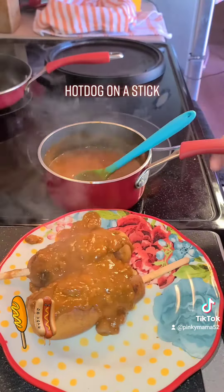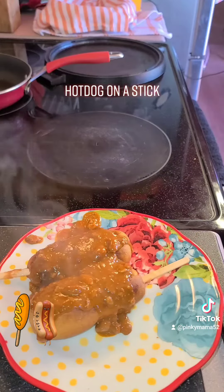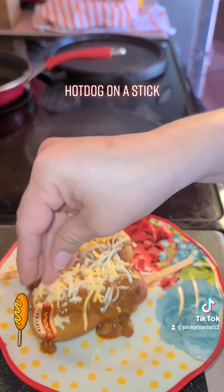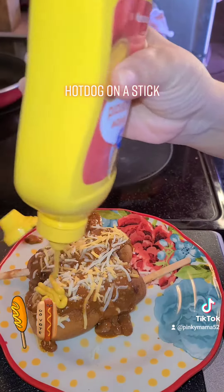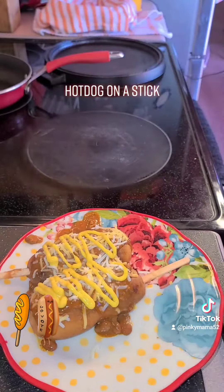You're making little pockets so you can add some chili. Put as little or as much chili as you want — I am choosing chili with beans. You choose your favorite chili and put as much or as little as you want.